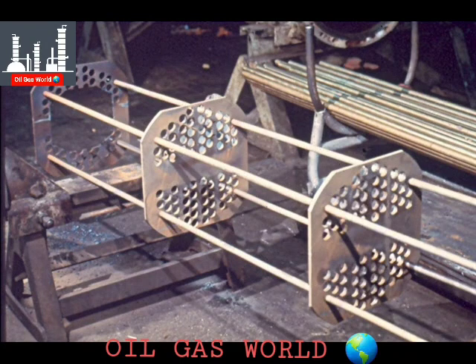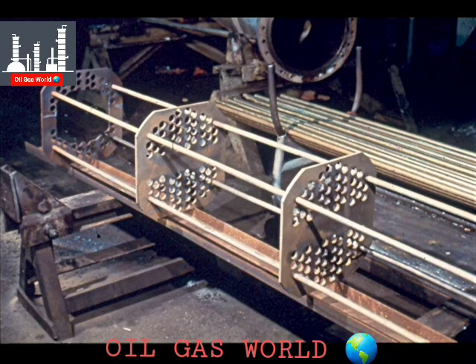Our first step in the rebuilding process is to assemble the framework which will hold the tubes — in other words, assemble the stationary tube sheet with the tie rods, spacers, and baffles. Position them on a channel beam, as shown here.